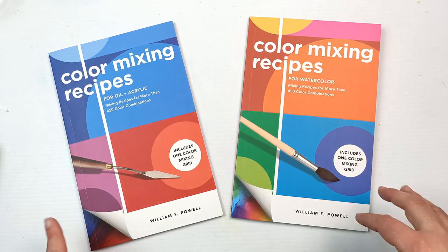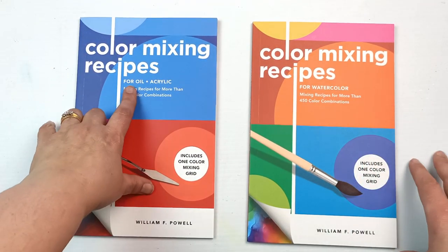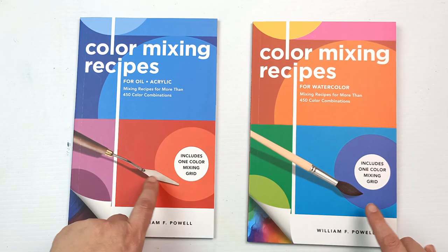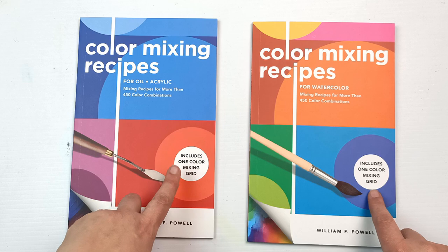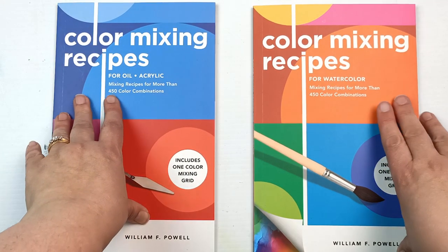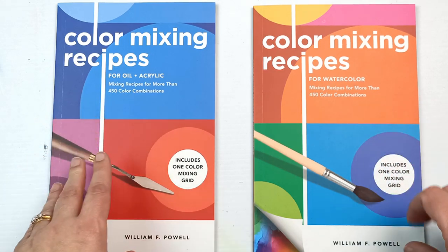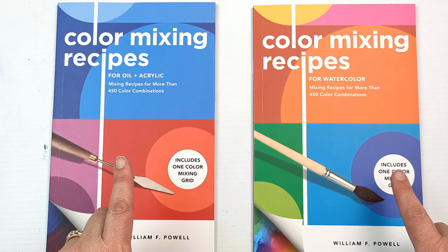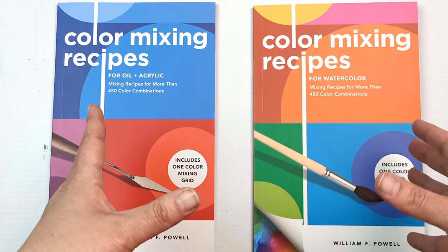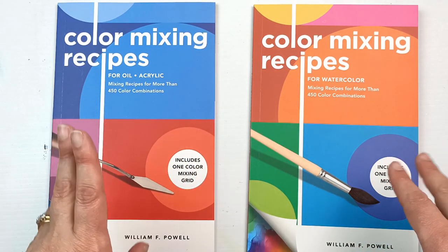The books are color mixing recipes — one is for watercolor and the other is for oil and acrylic. They are by William F. Powell and include one color mixing grid. It's got mixing recipes for more than 450 color combinations. I think I've seen this book on Amazon — I'll link it in the description. It's actually an omnibus, so it's all of the books put together.